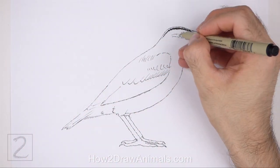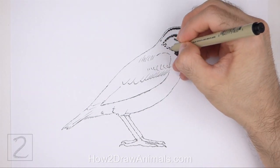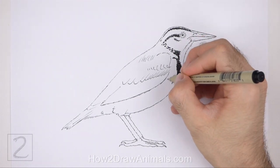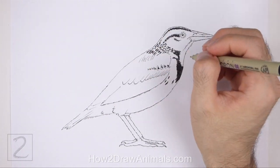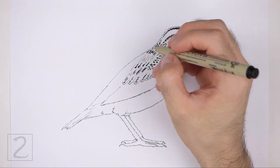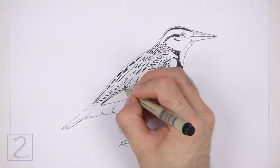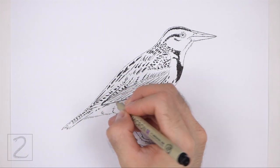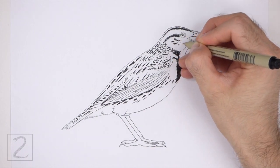Now draw the feather pattern all over the body using permanent ink. Draw a couple of thin stripes on the head and a thicker stripe on the chest. Now draw a series of smaller stripes, spots, and streaks all over the body for the rest of the pattern. If you'd like, you can add the pattern using pencil first so that it's easy to erase if you make a mistake. Draw slightly longer markings on the back and under the wing. It's a good idea to use reference as you ink for a more accurate depiction of the feather pattern.